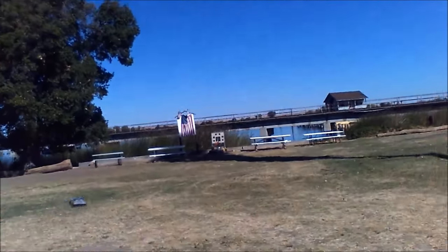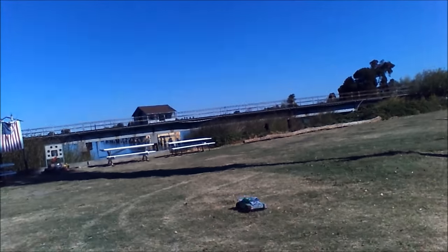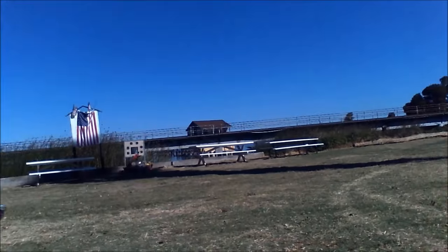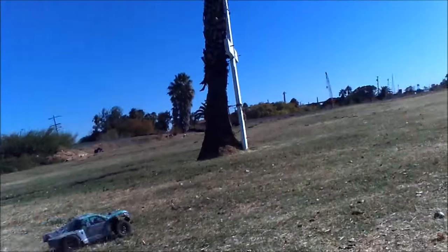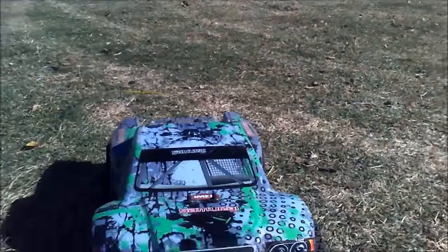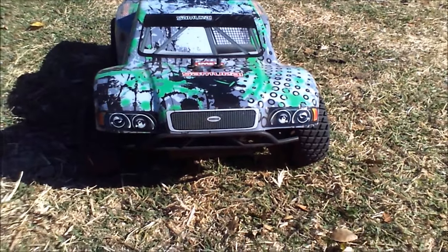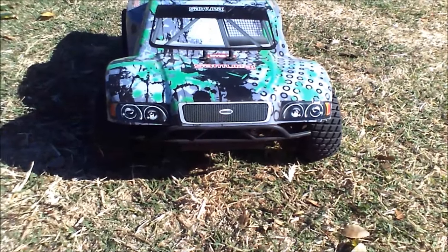The only thing about this, like I said, is the rear shocks — they're a little saggy. I would change the spring rate and the oil's too thick, maybe some lighter oil. Anyway, there you go — IMEX Samurai, $100. Spend another $50, $60 in upgrades — $150, $160 — you've got a brushless, really nice short course truck.